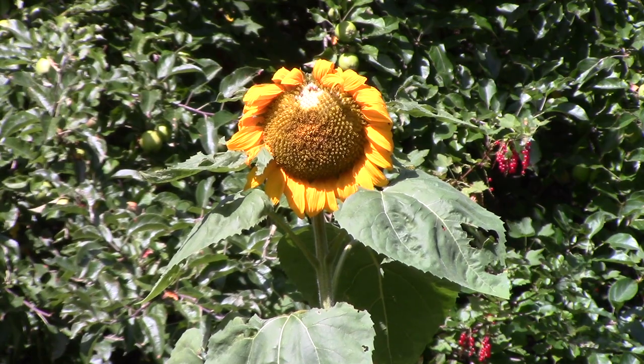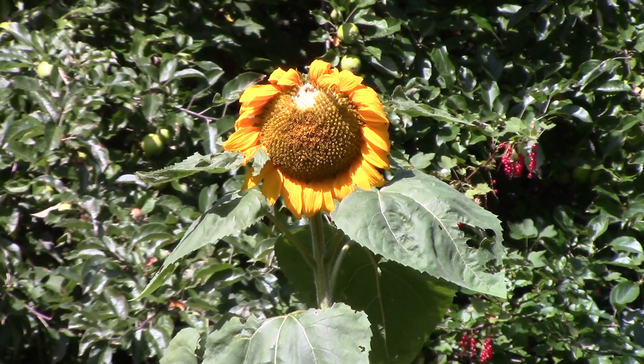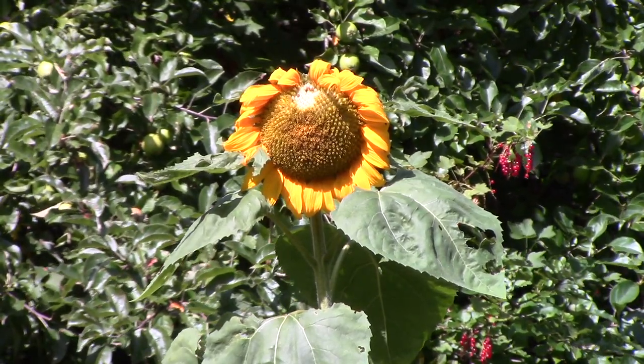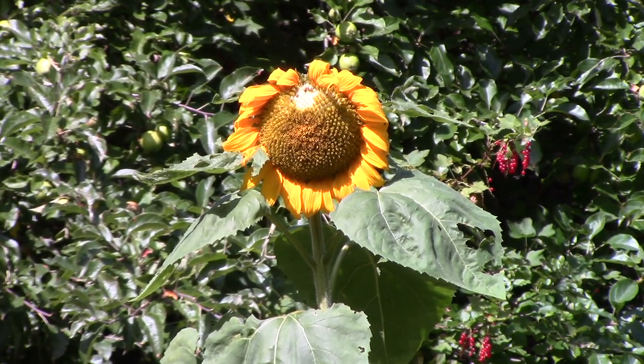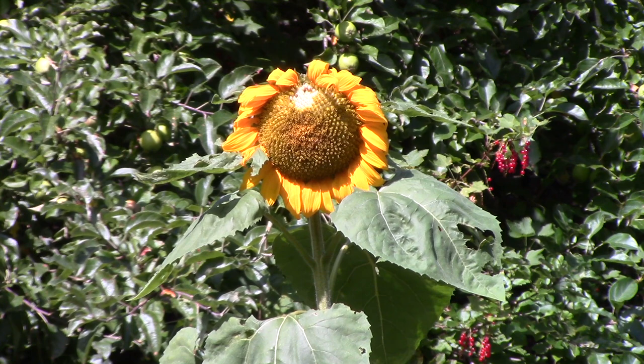Good morning everybody. I thought I would start off by showing you my only sunflower. I didn't plant it — the birds planted it. I had two bird tables not too far from where this thing is all last winter, and one of the birds must have dropped a sunflower seed.